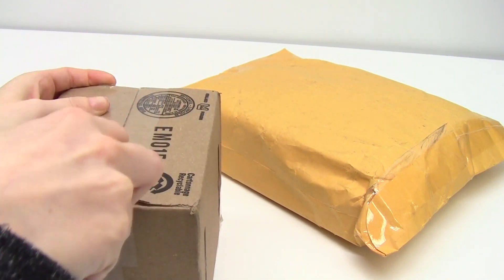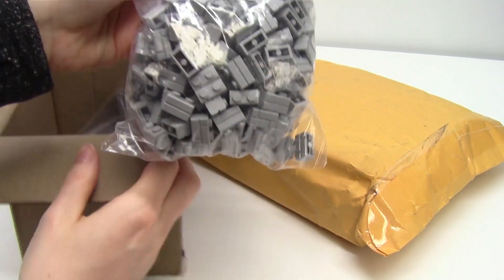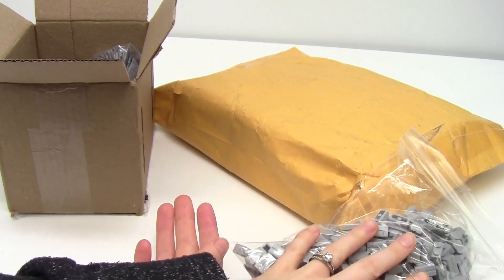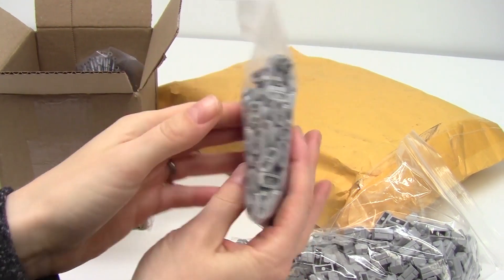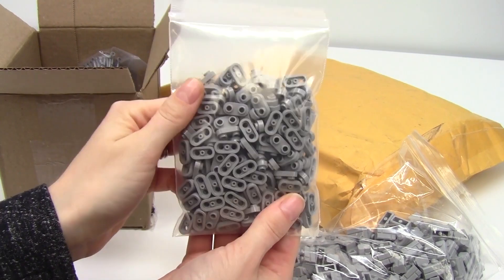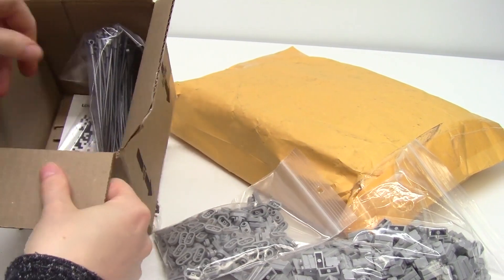Lots of grey parts for the castle of course, including a big old bag of light bluish grey masonry bricks, as well as these 1x2 rounded plates which I didn't have a lot of in my collection, so these will just add some extra texture to my castle walls.